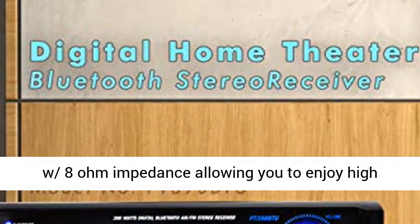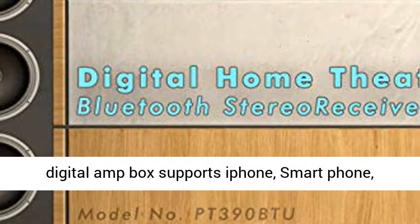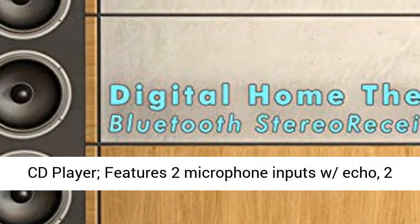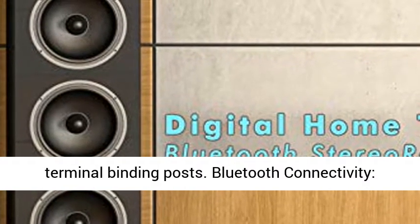It gives you 300W peak power to be used for multi-speakers with 8 ohm impedance, allowing you to enjoy high-quality amplified audio. The Personal Digital Amp Box supports iPhone, smartphone, computer, iPad, USB, MP3, FM Radio Tuner, and CD Player.